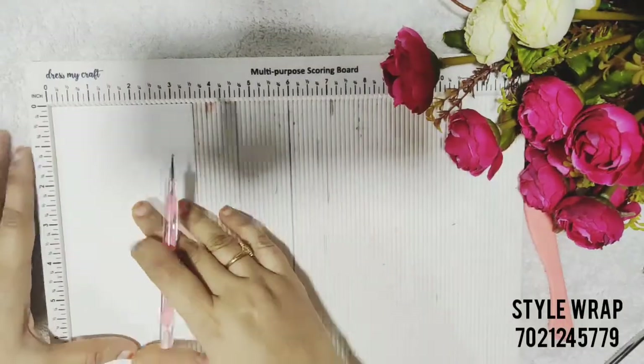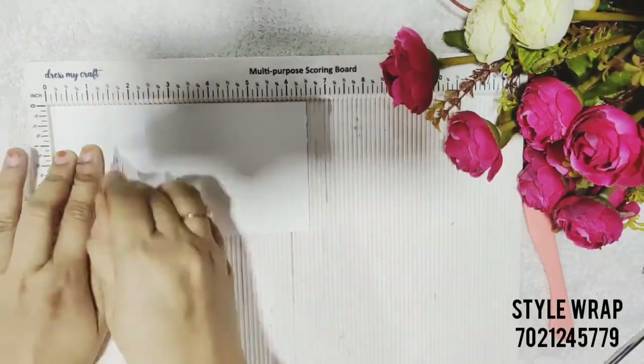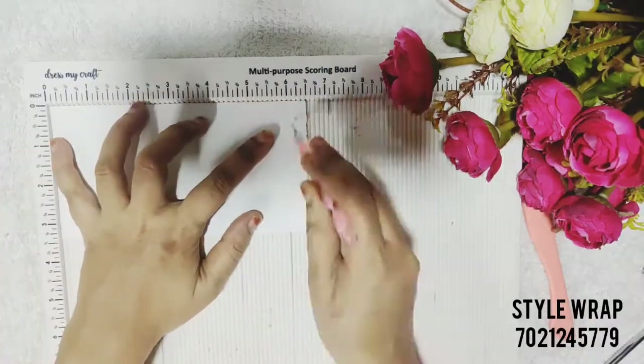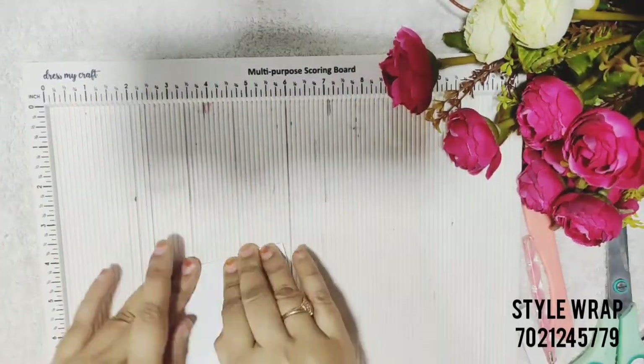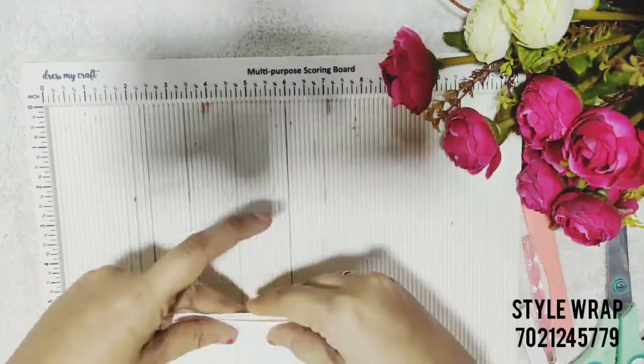Now take a cardstock of 3.5 by 6 inches and score it on every half inch. Create an accordion fold — we need to create two similar accordion folds.